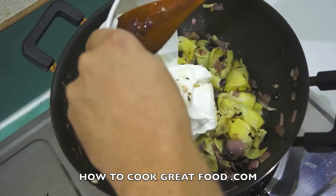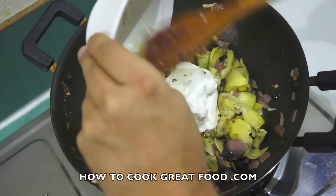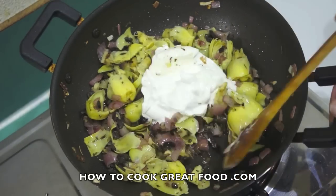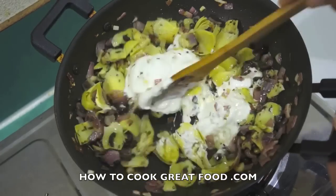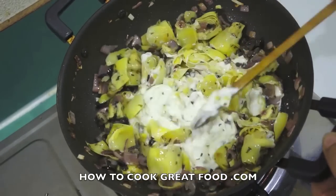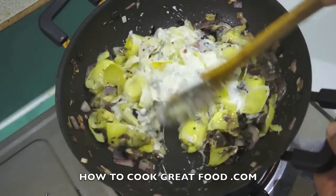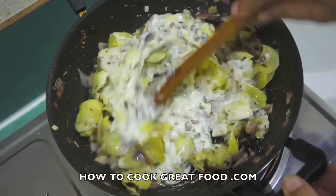Now I'm going to add some cream. The cream I'm using today is a thick cooking cream, but if you want to use a single cream it works pretty much the same. Let's get this in and start mixing. We've got dairy in here now so let's not take our eye off the ball — keep stirring all the time.